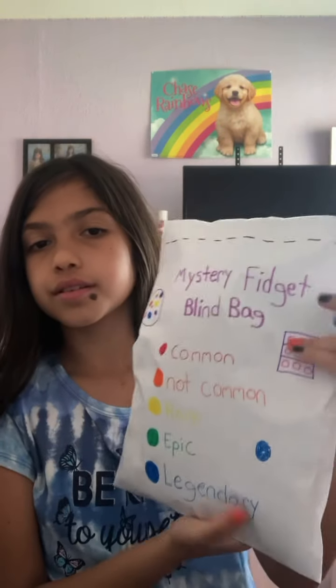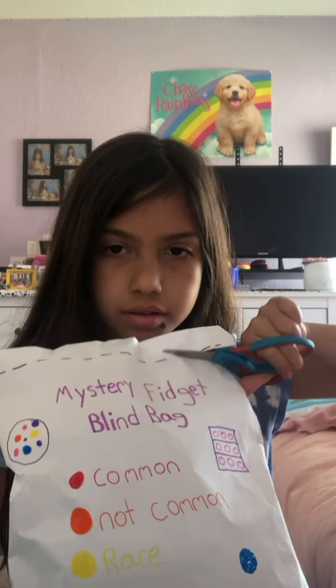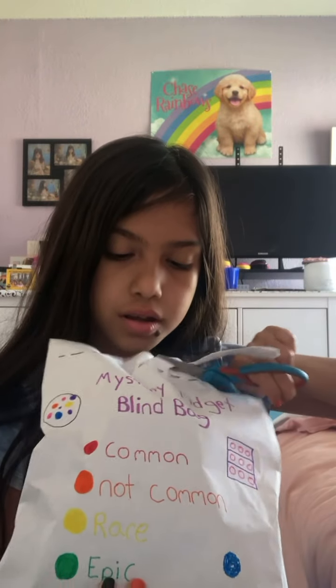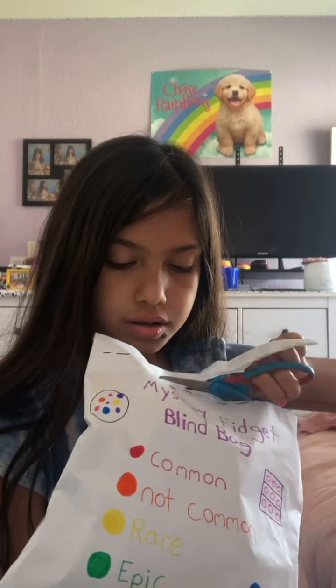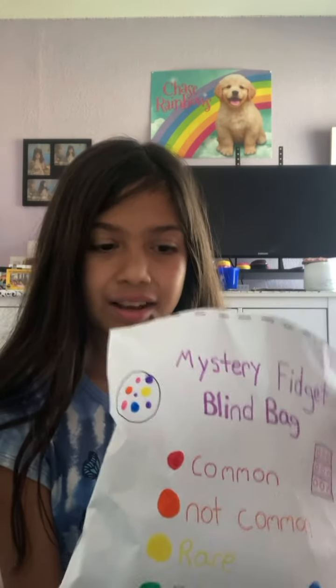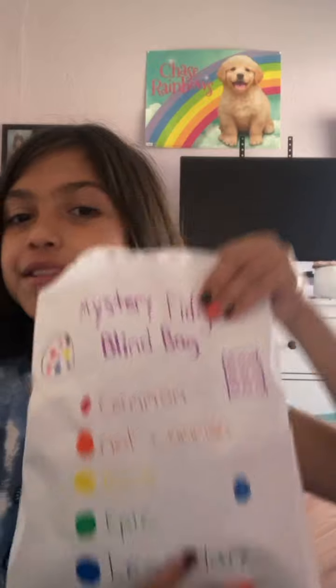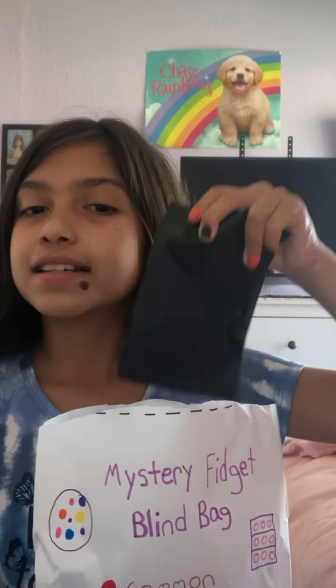So I have some scissors and my mystery blind bag. Let's just go ahead and cut this open. Okay, so I cut that open. And now let's see what's inside. I am hoping for the legendary fidget toys, but I'm just going to randomly choose inside and see what I get.